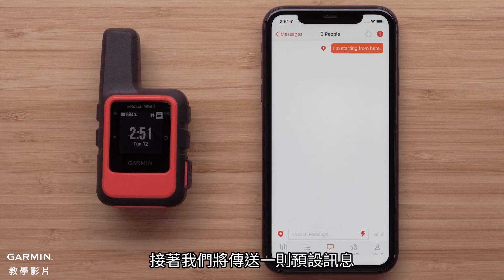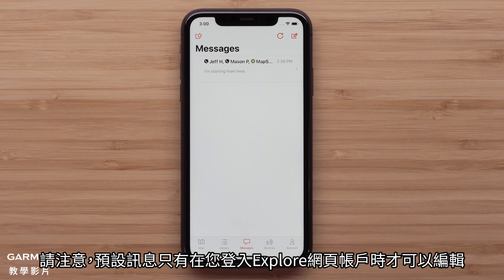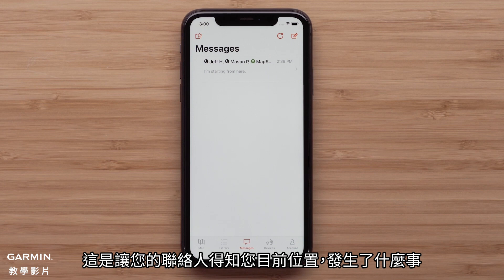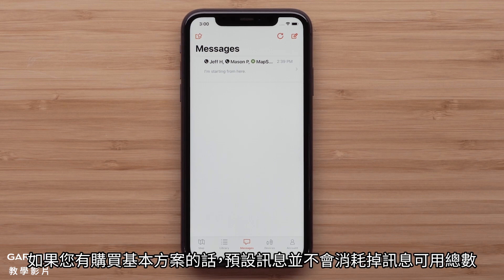Next we will send a preset message. Keep in mind that preset messages are set up when logged into your Explore account. They include a predetermined message to specific contacts. They are a quick and easy way to let your contacts know your location, what is happening, and your MapShare if included. Preset messages do not count against your message total if you have one of the basic plans.